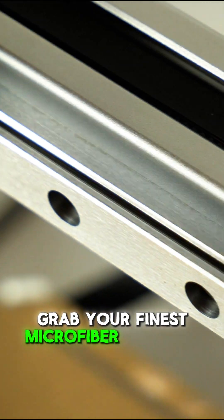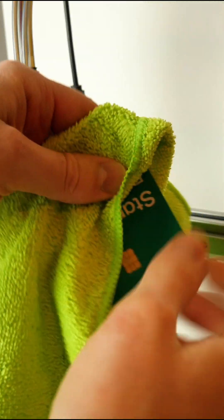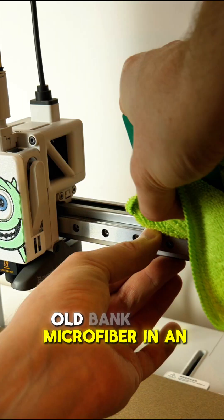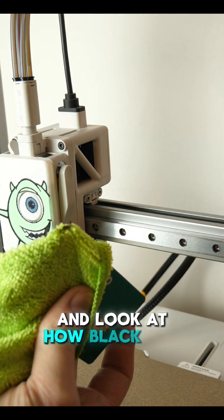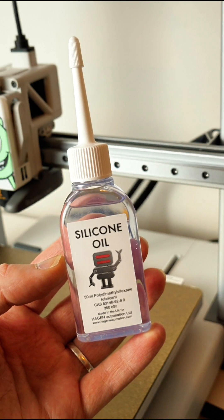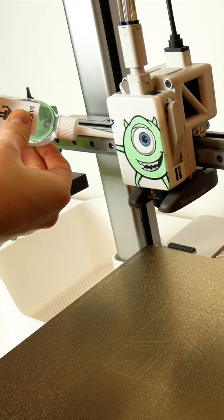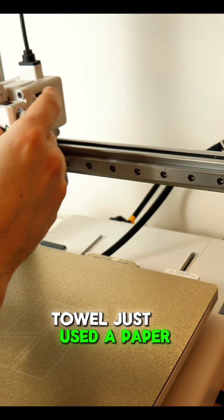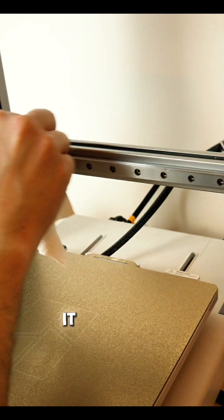Grab your finest microfiber that you can find or steal, and start wiping down this X-rail, or the X-axis. I wrapped a microfiber in an old bank card just to get right into that seam — look at how black that is. Once you've stopped rubbing like it owes you money, start to apply the synthetic oil quite liberally, then use a paper towel to flatten it down and lubricate underneath the rail. It was just much easier that way.